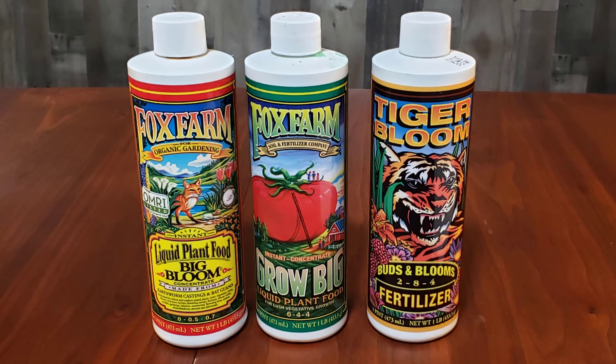If you're using the double cup method, Fox Farm doesn't recommend Ocean Forest to start your seeds in, so you'd use the seed starting mix in your double cup, and then transplant them into another double cup using Ocean Forest. That's how that would work.